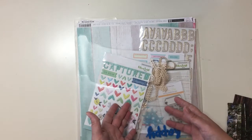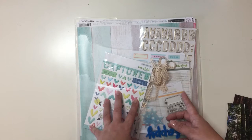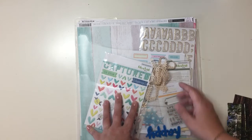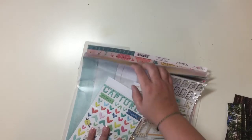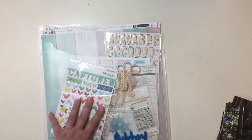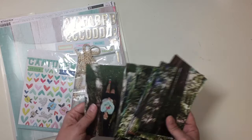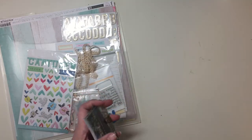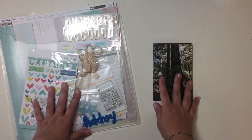Scrapbooking-wise, I have been using my Rediscover Your Stash Kit and creating layouts from that and having a fun time with it. The papers didn't really go with what I wanted to do, but I do have some Muir Woods photos from when we went in 2016, and I want to use this kit to scrap those. So let's see what I can do.